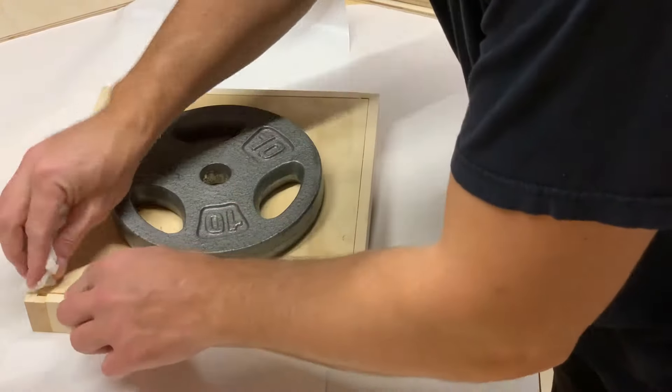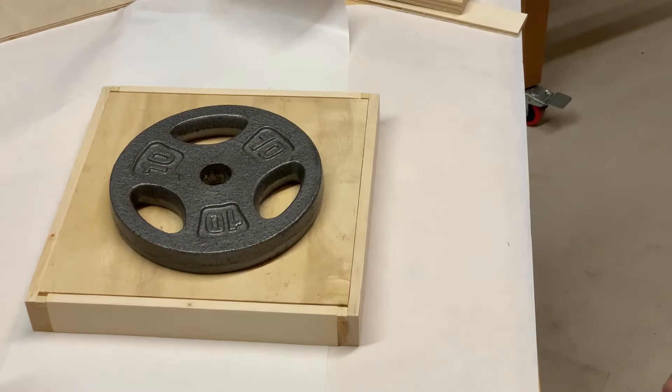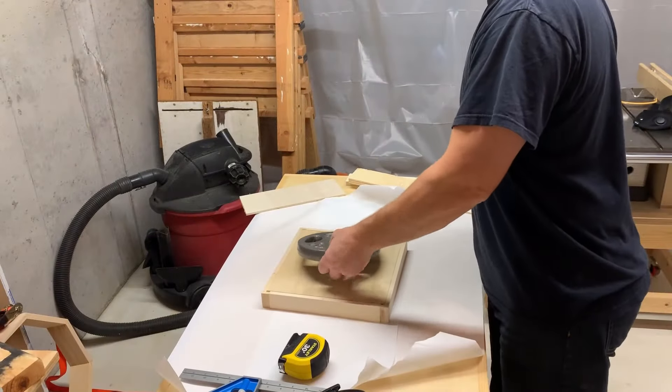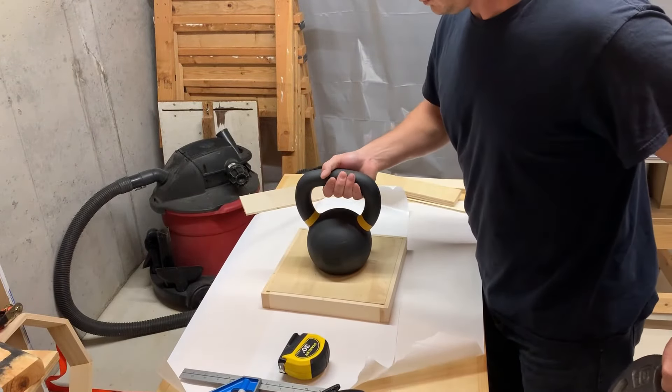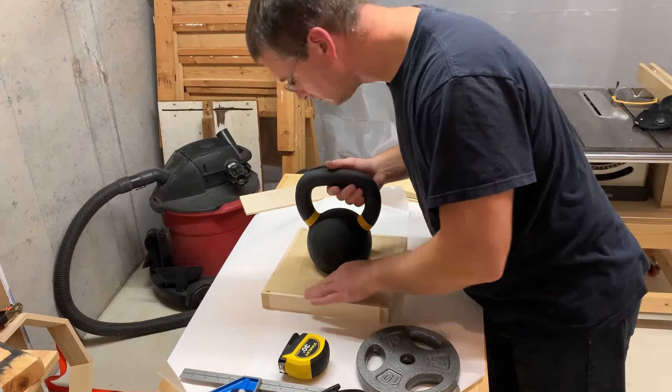I put a 10-pound plate on it to hold it down, but one corner was trying to be a tough guy and wouldn't lay down. So I swapped it for a 15-kilogram kettlebell, which is about 33 pounds. The corner finally cried uncle and laid down flat. A bit of quick sanding to clean things up, and ta-da!